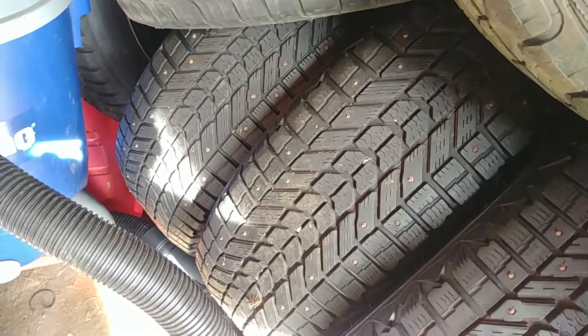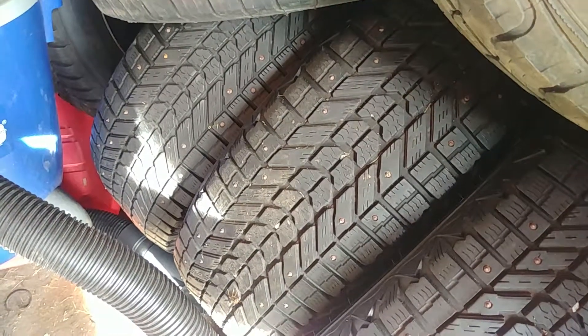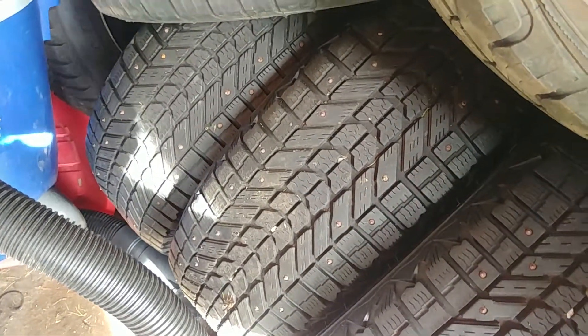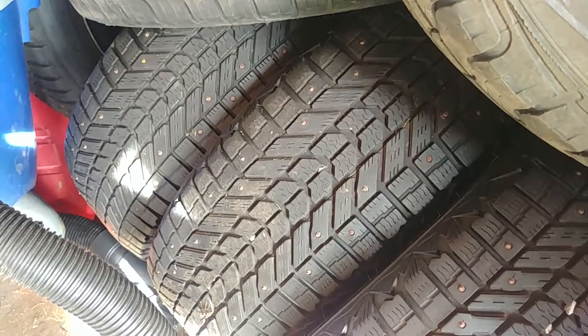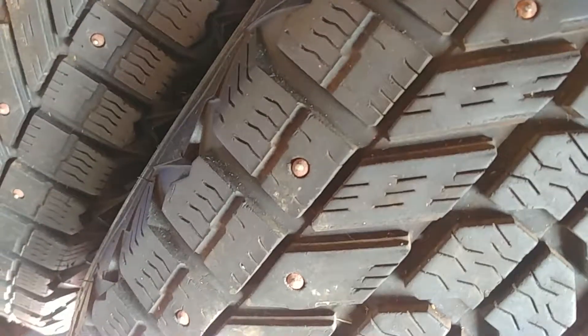This is the tread left on the Firestone Winterforce tires after I took them off back in March. Two years on them and I'm not hard on them, and I've still got that much tread left. I don't know if you can really tell the depth of it or not — it's probably at least 6/32nds left on them. And the studs are still on.